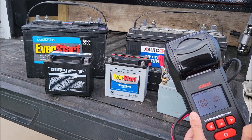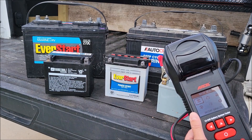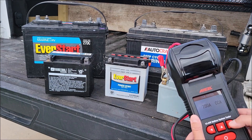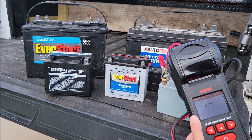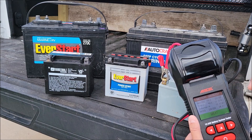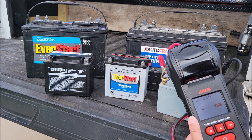It recognized a 12 volt system showing about 12.8 volts, which is correct for a charged battery. I go to battery testing, enter 220 CCA — it remembers the last setting and you can hold the button to scroll faster. It came back with 231 cold cranking amps, 12.73 volts at 93% charge, 100% healthy since it met its rated 220 CCA, and internal resistance of 12.11 milliohms. Battery is great.